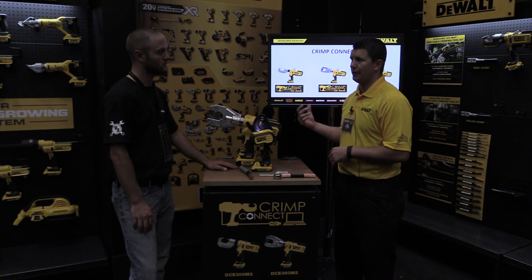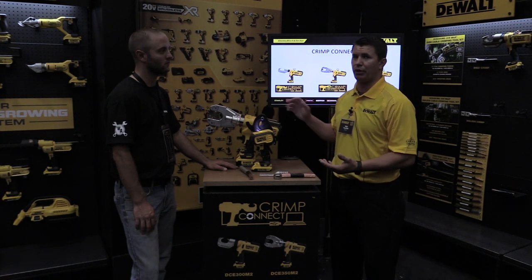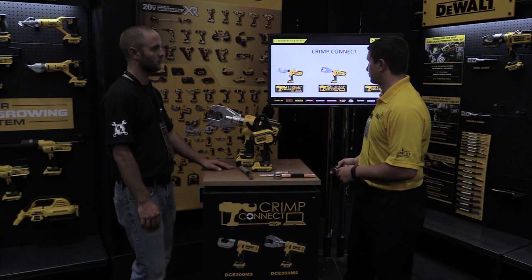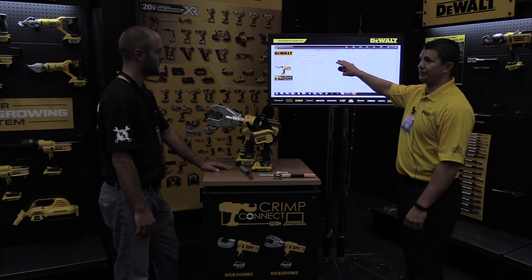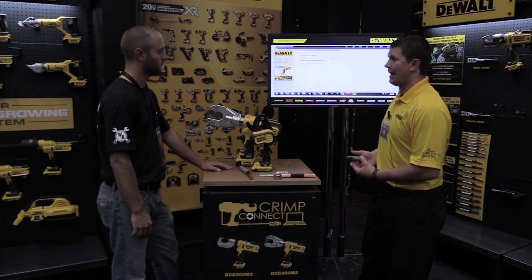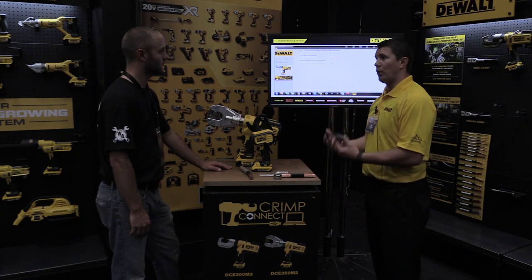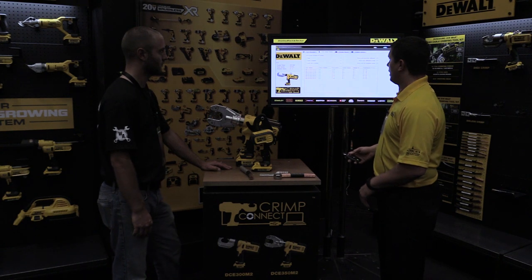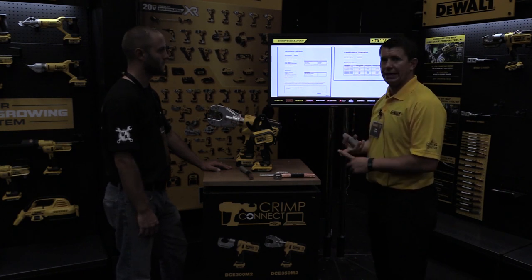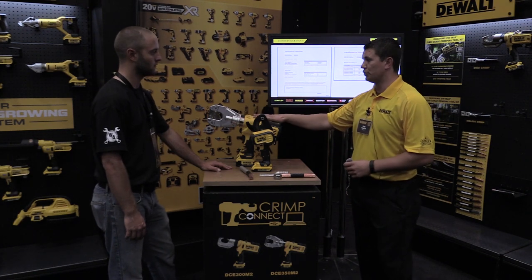Both the crimping tools have what we call Crimp Connect software — intelligence built into the tool that records all the work it's done. You can plug the tool in after the fact and print out a detailed report of all the work it has performed. The reporting software tells you the number of cycles on the tool, the date it was last calibrated — important because many inspectors verify calibration within a year of job site use — and the number of cycles since last calibration and until the next one is needed. At the end of a job you can print off a report of all crimps done, including date and time, force applied, calibration date, the job site address, job site name, and the operator of the tool.